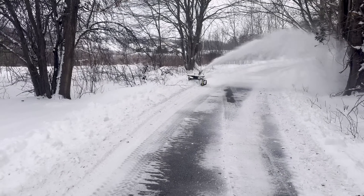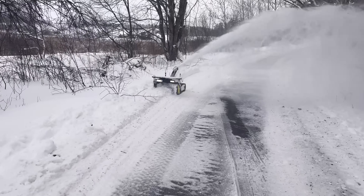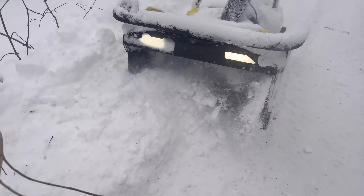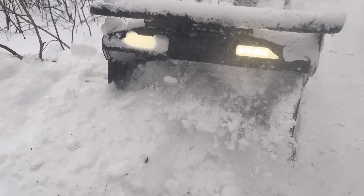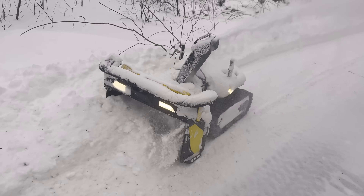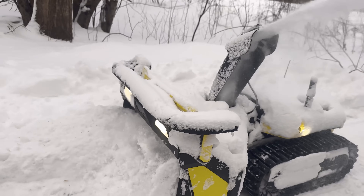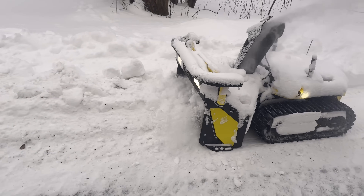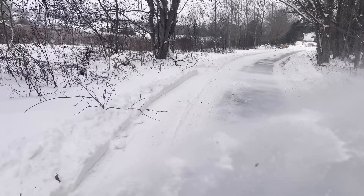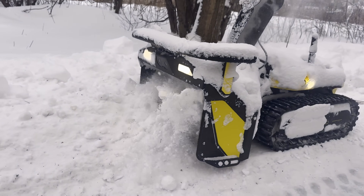This shot is for all the people that wanted to see it go through some deep snow. This is after I had used the skid steer during a huge snowstorm, just chewing through what was left over. No problem.